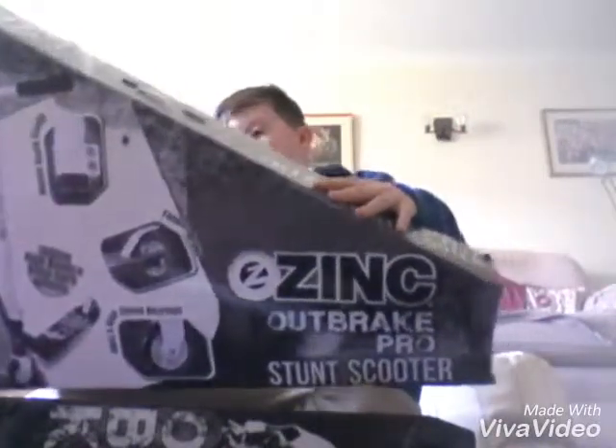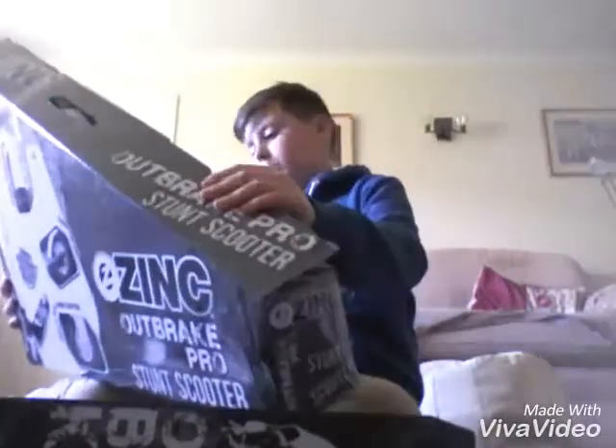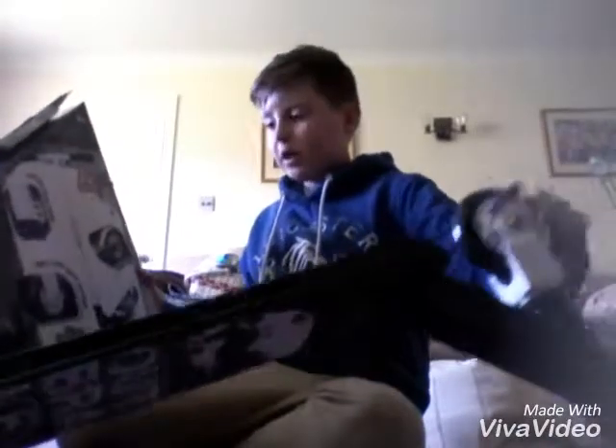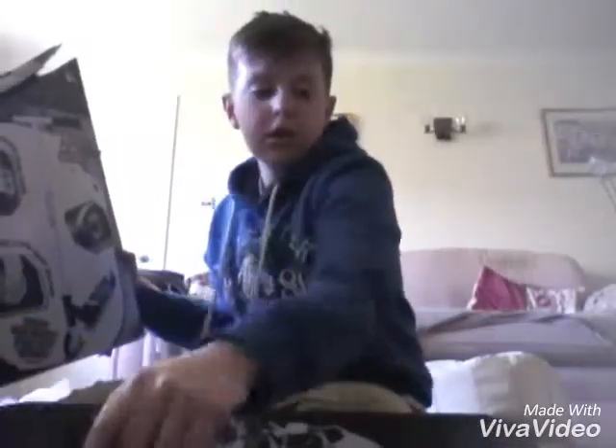We've got a double stack clamp, we've got the AVEC 5 high speed bearings, and we've got the 100 millimetre high bounce alloy core wheels - that's what I was trying to mention about the alloy core wheels, pretty cool. We've got a fender brake and there's a reinforced fixed handlebar. I'll put both parts together and show you what the scooter looks like when it's completely finished.